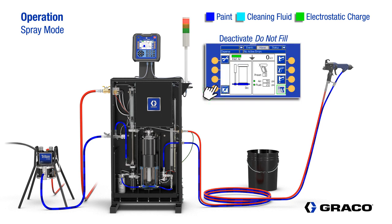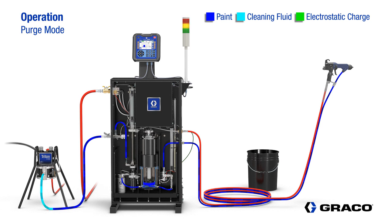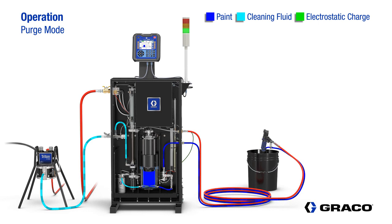After that, the operator puts the system into purge mode. Purge mode is used for flushing the system or changing colors. The pump fills and dispenses as many times as needed for a complete flush of the system. Air to the gun is off and the system is grounded during a purge sequence. The light tower once again provides the operator with a visual reference to the condition of the isolation pump. Once the system is completely flushed, the operator uses the controller to go into standby mode.